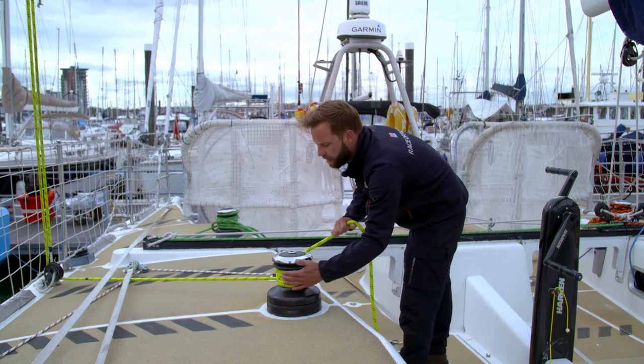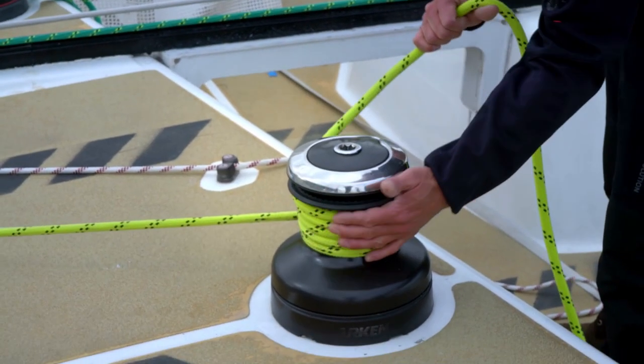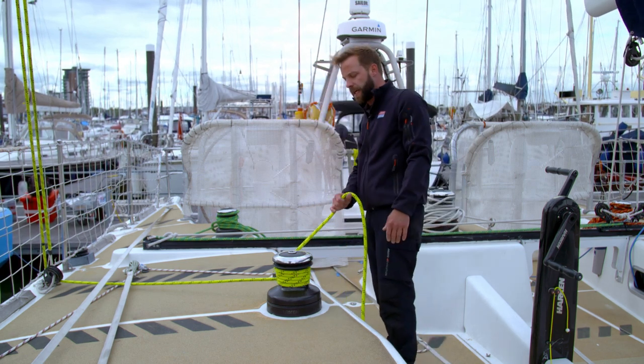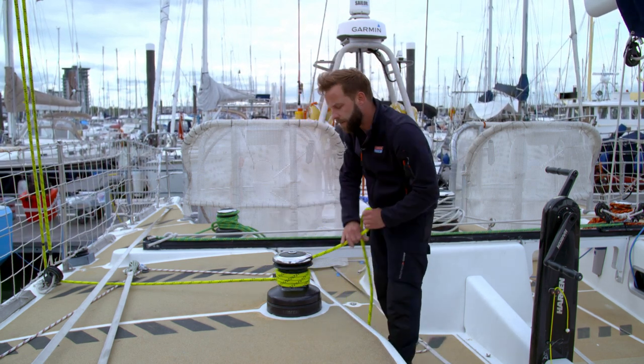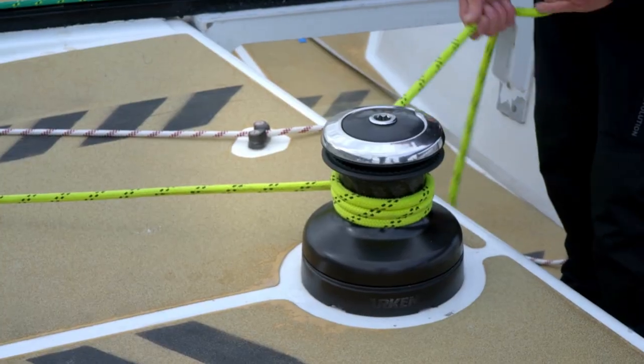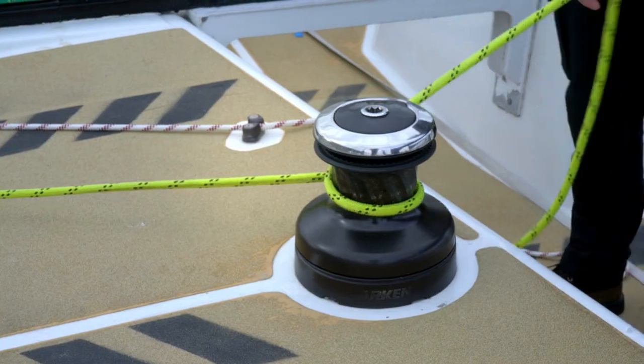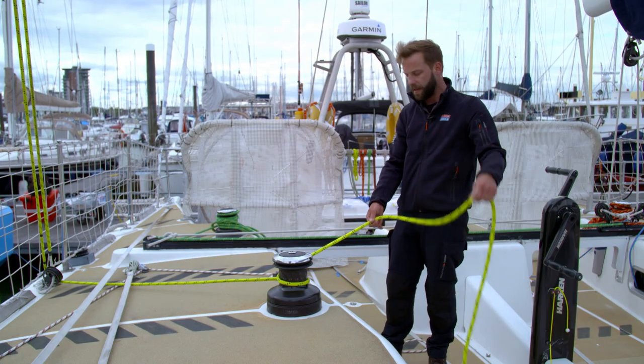Ease it out. If you ease it out too quickly you're putting a lot of shock load into the rig as it bounces. So ease off the tension. Once most of the load is off, we can drop down so there's just one turn left around the winch, and that turn will help remove any twists from the runner tail.